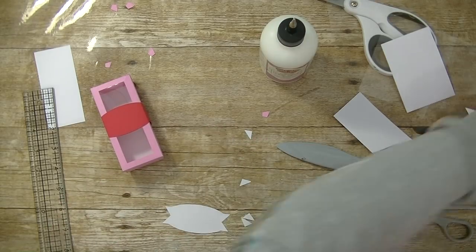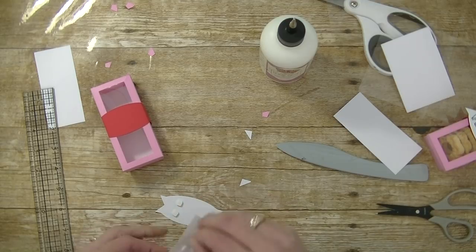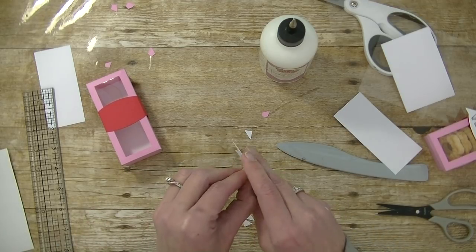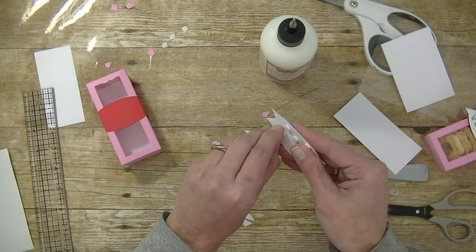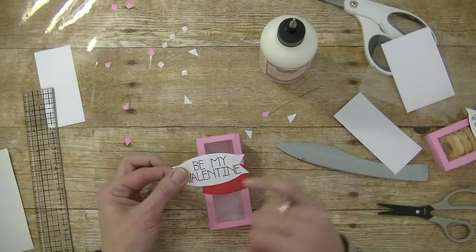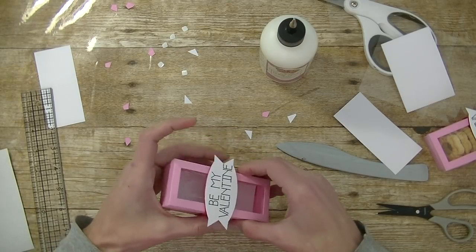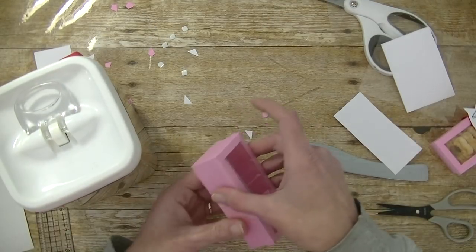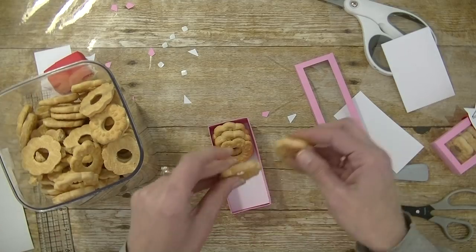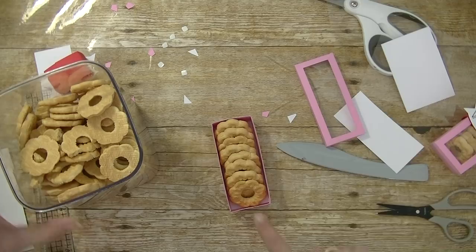I'm going to flip it over and grab some foam squares — I also get these from May Made It. I'm going to put five on the back. Give it a squish and take the backings off. Plop this on here. The white inside — the little liner — brings out the white from here. Now, what will it fit? It fits these butter cookies. I love these. It will hold eight of them. Again, you can fill it with whatever you want — little candies, Valentine's Day candies, chocolates, jewelry, trinkets.